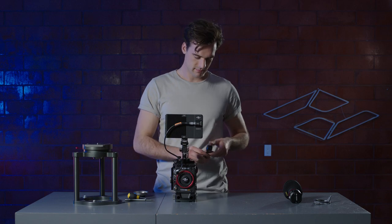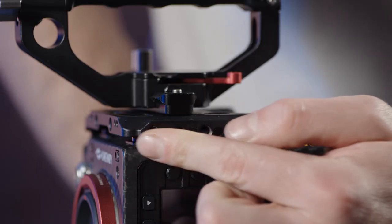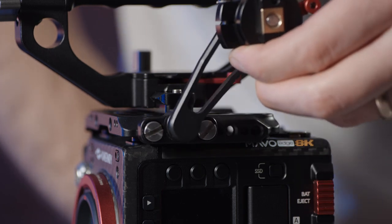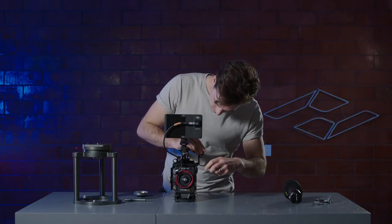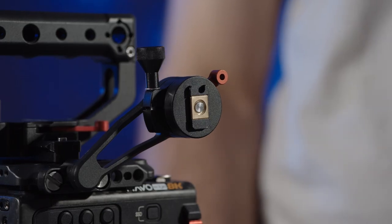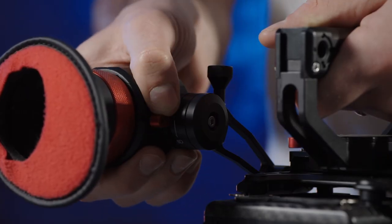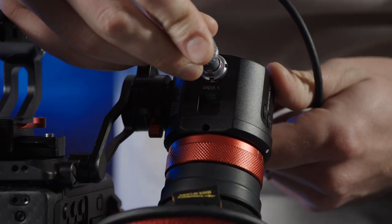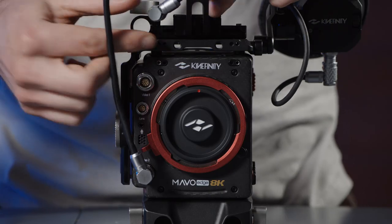Let's attach the EVF bracket. Locate the threads on the left side of the top handle and attach the two screws. There are a few possible positions depending on your preference, but we're going to attach it here. Once those screws are tightened, slide the EVF onto the cold shoe mount and lock it into place. Connect the second Kinney monitor cord from the EVF to the monitor port on the front of the camera.